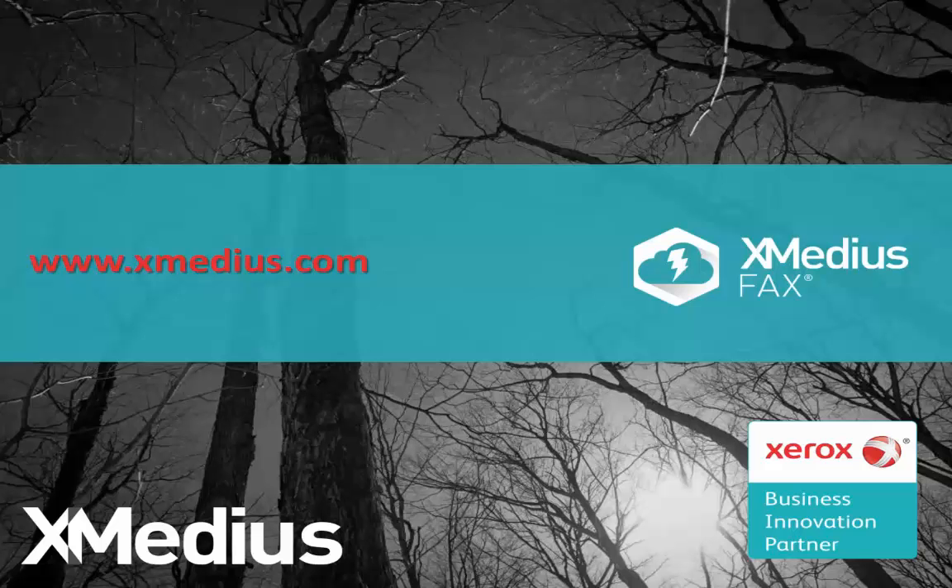For more information, we invite you to visit us at www.xmedias.com. Please click on the link to get started. Thank you.